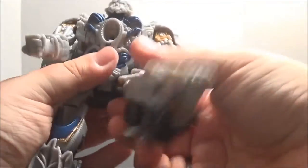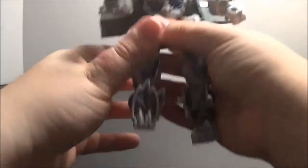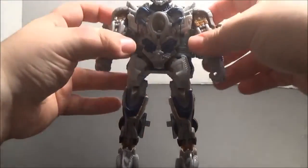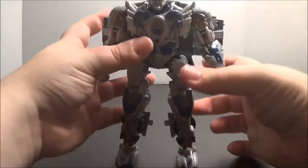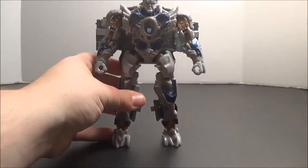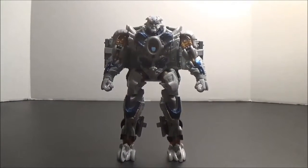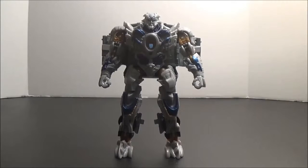Now we simply lower his legs and fold out his feet. And it's really that simple. What we get here — despite the oddness of his transformation and design and the sheer massive difference in aesthetics between his vehicle and robot modes — is a fairly movie-accurate looking Galvatron.